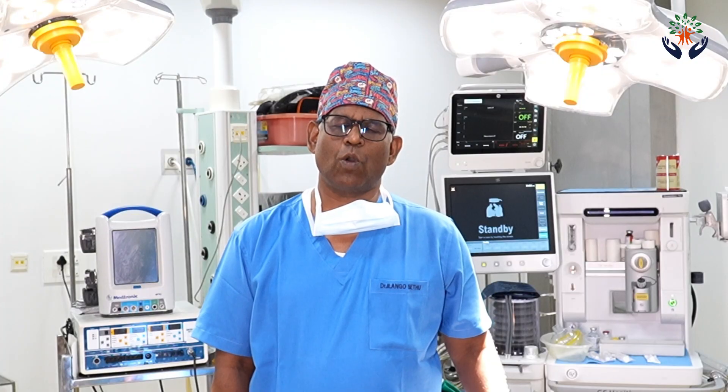The liver transplant operation is an open operation. Today I'm going to tell you about the recipient operation. The recipient operation is usually done as an open procedure in which we use a T-shaped incision or a rooftop incision to open the abdomen. Sometimes thinner individuals can make do with a smaller incision.